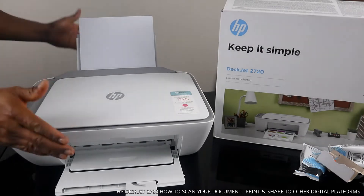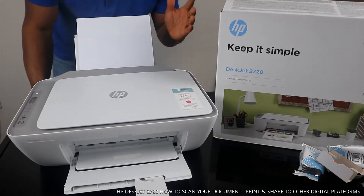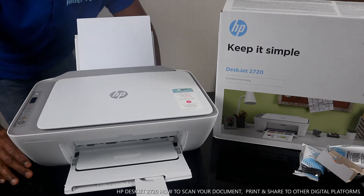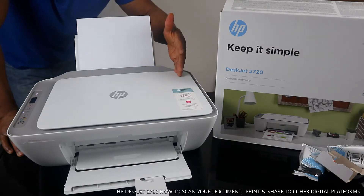Hey guys, greetings! Welcome to Vinal TV. If you are new to this channel, please consider subscribing. Thank you very much for stopping by and for clicking. I want to show you what we got here — the HP DeskJet 2720.